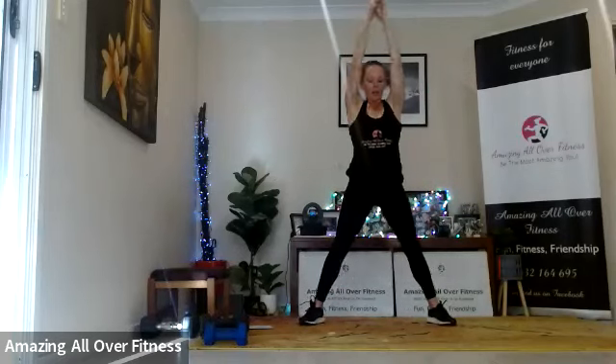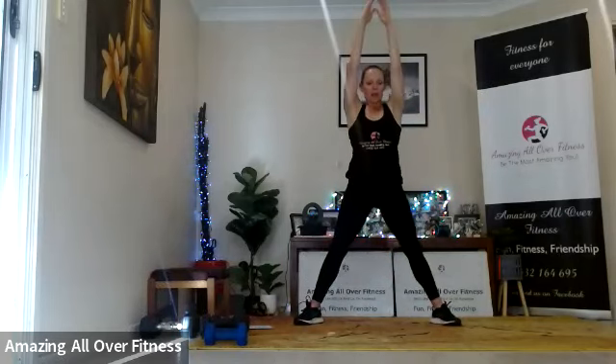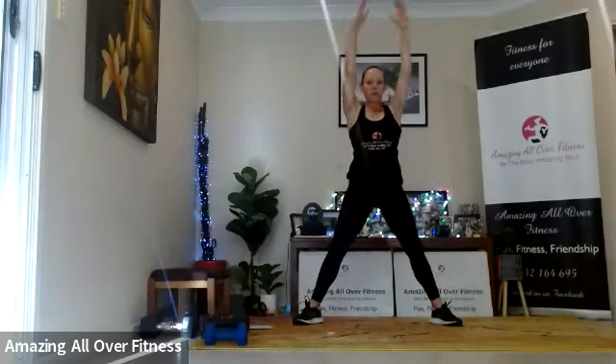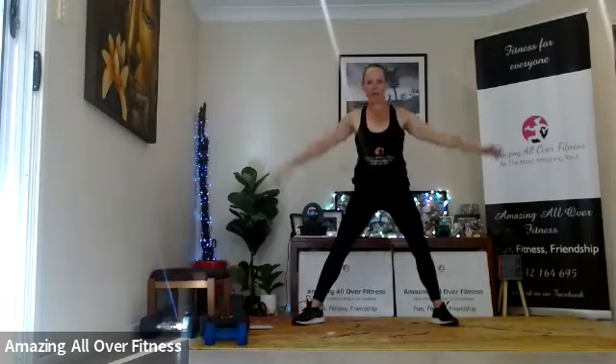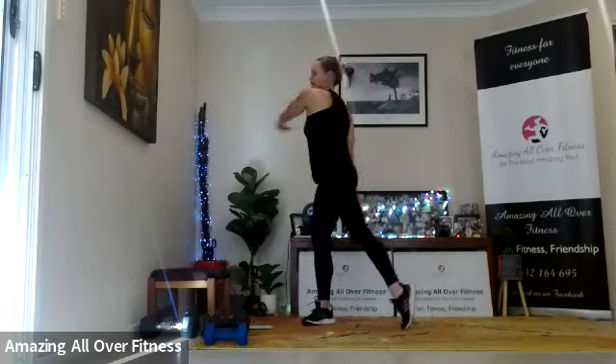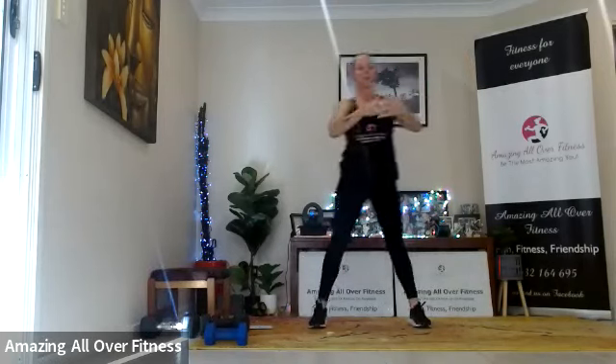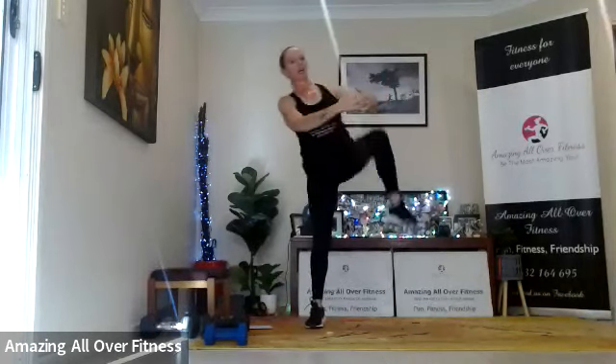Reach. Squeeze. Reach out wide, up high. Bring your feet in slightly and rotate. Okay guys, we're going to get cracking. Let's just do a couple of warm-up parts first. Other way — knees up.